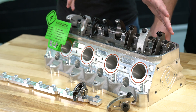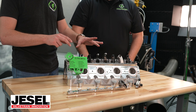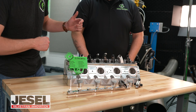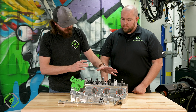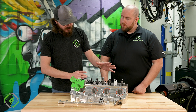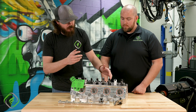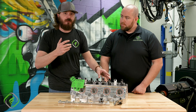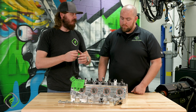Everything you see here is from Jessel, and this stand is made and manufactured for our F-710 cylinder heads right here. This is a very crucial piece of the valve train itself. Whenever you're going to go through the effort to develop a rocker arm system, you might as well do the best one you can.